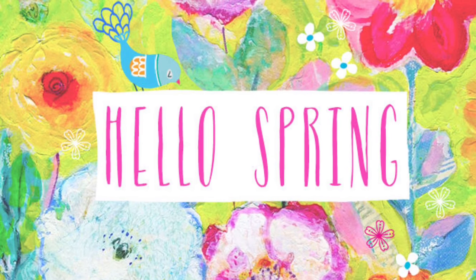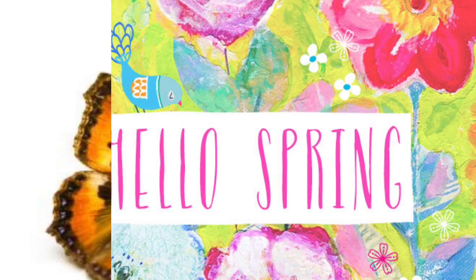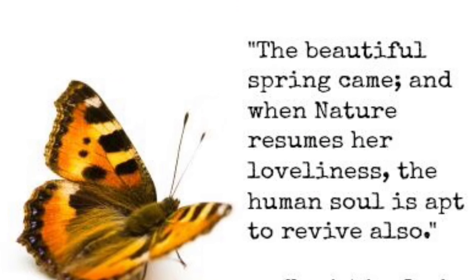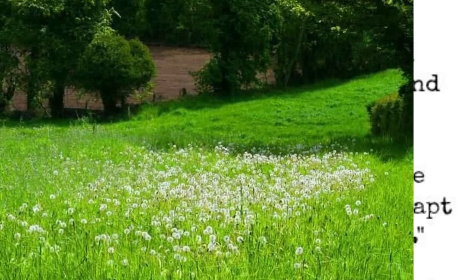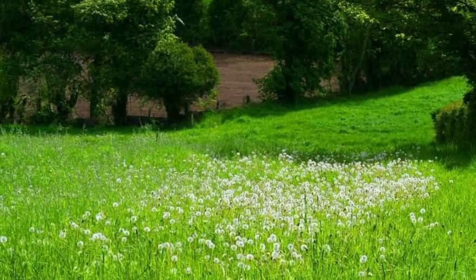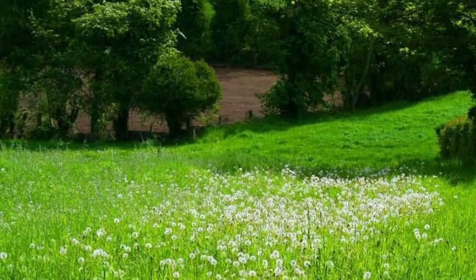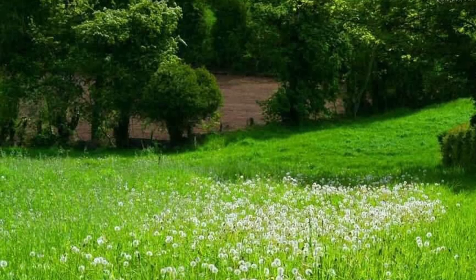Welcome Spring! It is Elle here of Easy Living with Elle, also known as the Frugal Chick without the K of course. Coming to you today with a Spring is in the Air collaboration with the one and only Jeannie of Jeannie's Kitchen Counter.